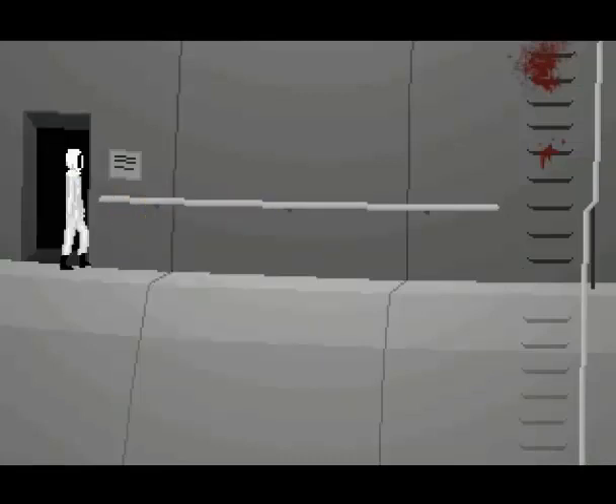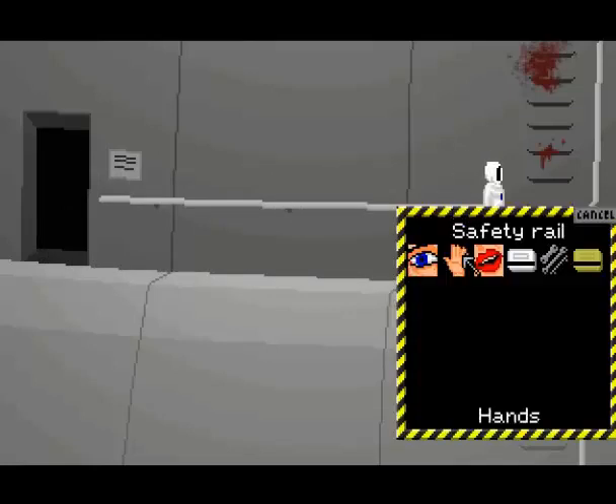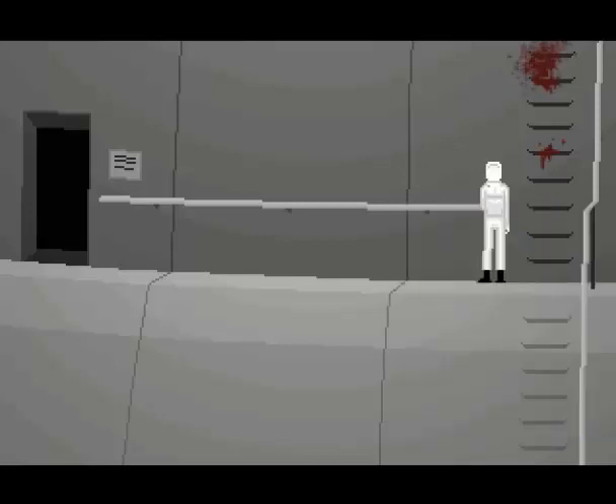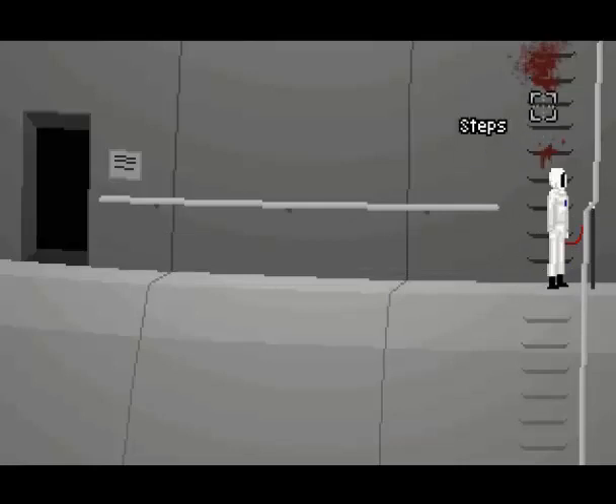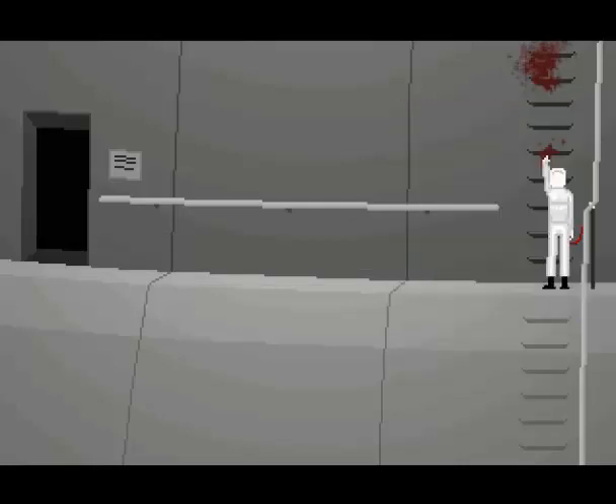Don't forget to use your safety clip, of course. This is not going to be pleasant, but I guess somebody has to do it. Gotta get his body back in our hands so we can give it a proper burial when we get back... if we get back. Who knows.